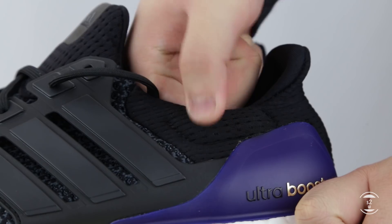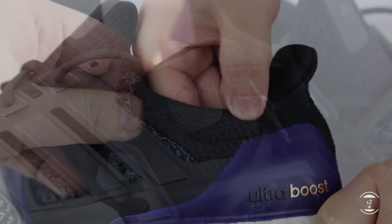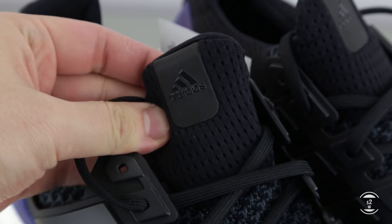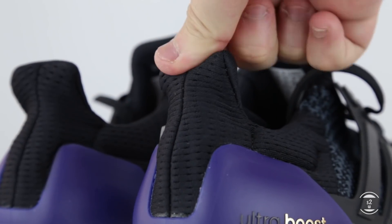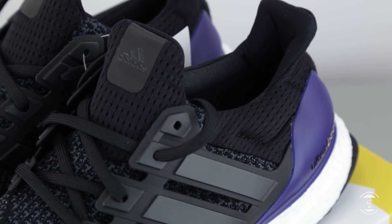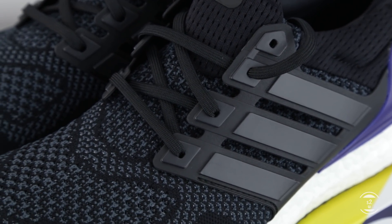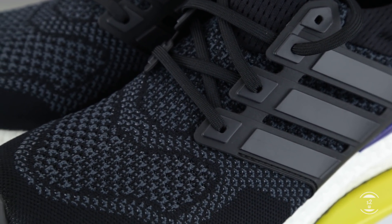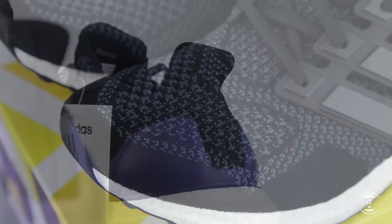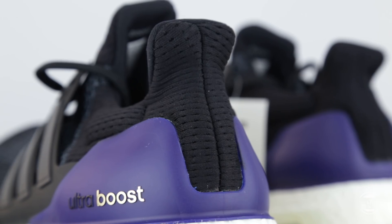The whole shoe isn't fully Primeknit like other recent Ultraboost iterations. The ankle collar, back of the sneaker, and tongue are all made out of mesh, which was a staple design of the 1.0. This forces the sneaker to become tighter and form-fitting around the foot entry, delivering a firm, secure, and stable fit you'd normally want on a running shoe. Adidas changed this on the 3.0 and 4.0 models to become more relaxed and loose on feet, but this mesh construction is brought back on this retro, making it feel as similar as the 2015 OG model.